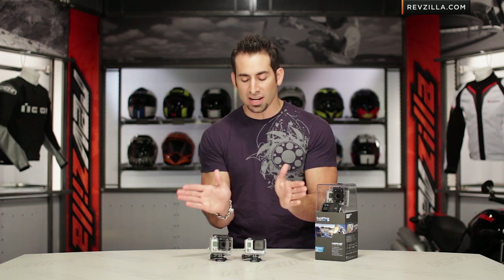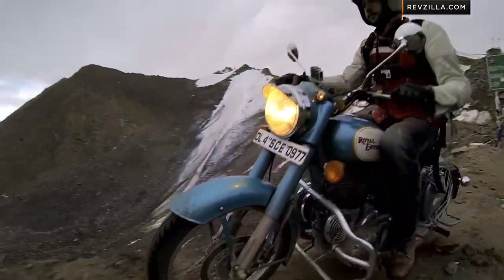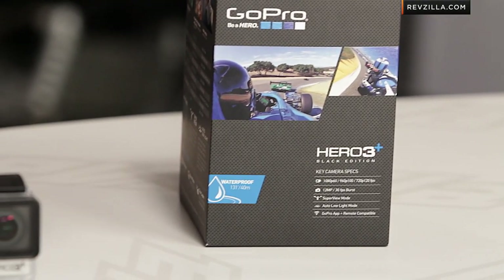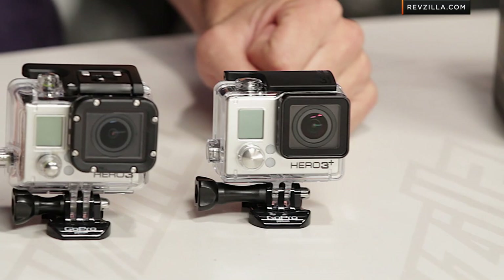What you're going to get is a Superview mode, which is an extended almost fisheye lens on the Black Edition. That gives you a built-in ability to go there along with your medium, narrow, and wide-angle lens at different resolutions. You also have an auto low-light sensor, so depending on the frame rate, if you turn auto low-light on — just in the black — it will adjust the frame rate based on optimal performance for low-light conditions.